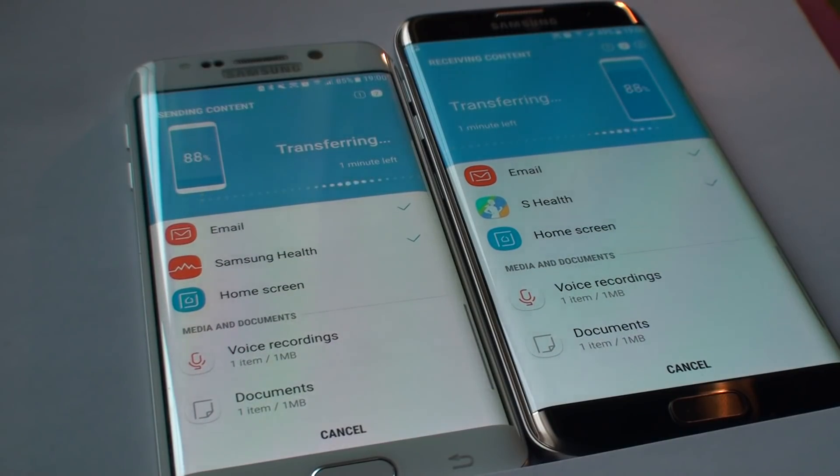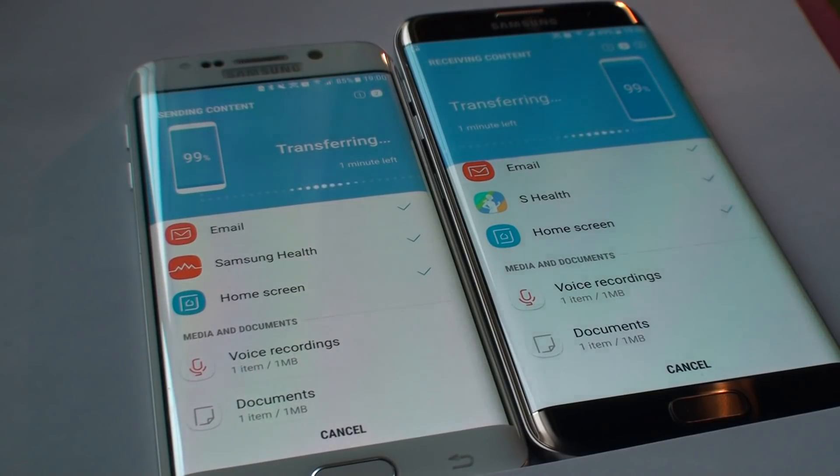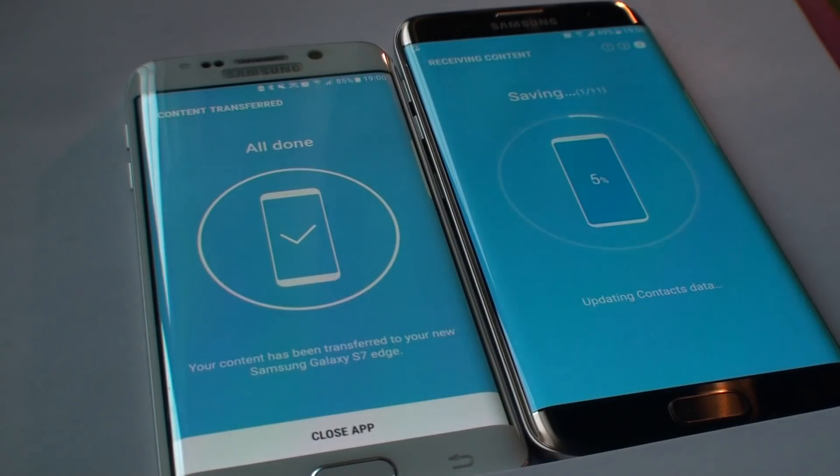We're at 73% now — Samsung Health is done, then home screen, video recordings, and all that stuff. Even when it hits 100% it's not over, because now it's going to save everything to the S7 Edge. It's saving one element at a time — we've got 11 elements to copy — and as you can see it's going pretty quick, no cables, everything wirelessly.